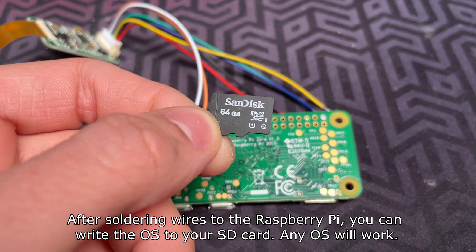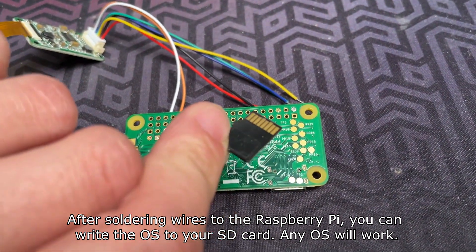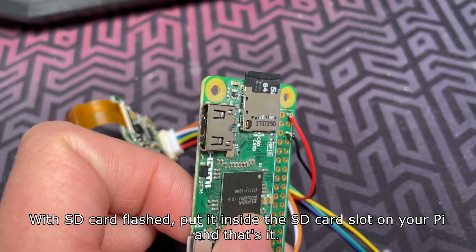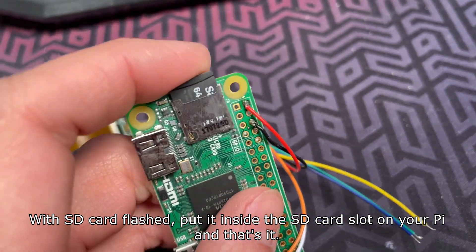After soldering the wires to the Raspberry Pi, you can write the OS to your SD card. Any OS will work. With the SD card flashed, put it inside the SD card slot on your Pi and that's it.